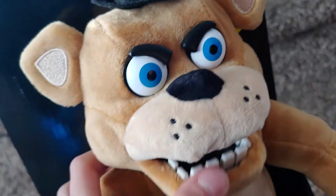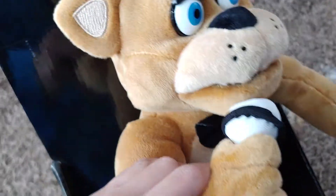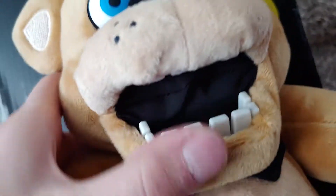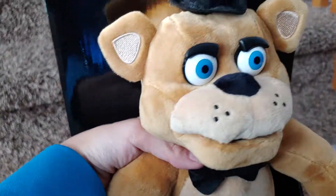I like how he kind of moves his eyes. He's got a nice little hat made of felt, and a nice microphone — though you can easily cut the microphone out of his hand. He's got teeth on the top, though you can barely see them, and teeth on the bottom. He's really nice, though he's got kind of weird ears that don't look like that in the game.